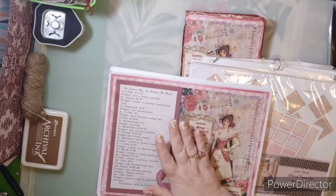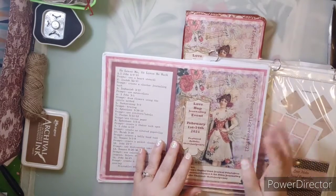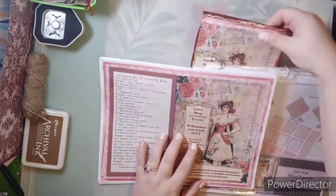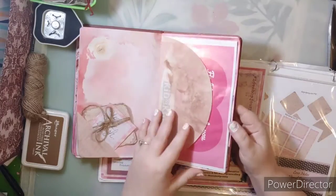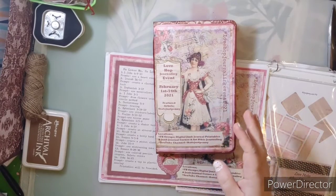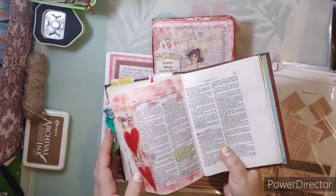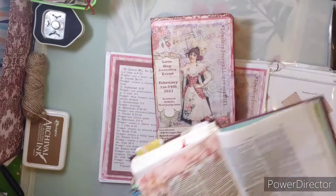The Love Hop is just for 14 days and it's regarding journaling — whether you do your Bible journaling by faith art, by just writing it out, journaling in your Bible, journaling in a journal, or creating a journal like I have. It's a hybrid junk journal. However you journal, or if you just journal in the margins of your Bible, hopefully there are ways you can incorporate what we're doing in the Love Hop into what you already do.